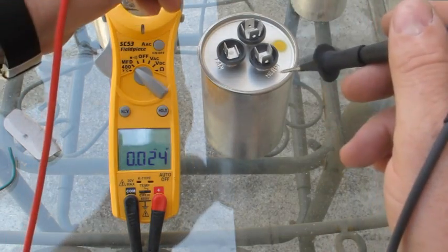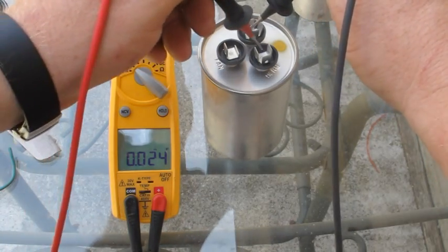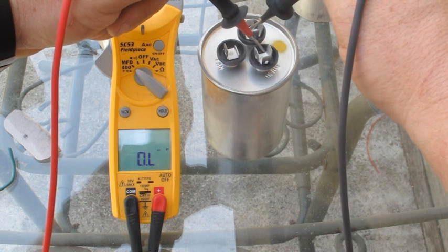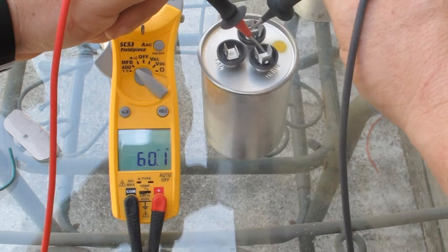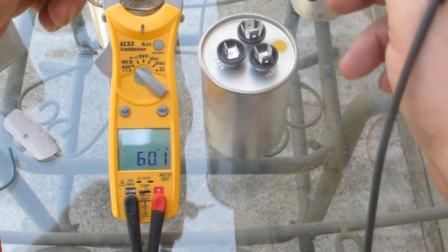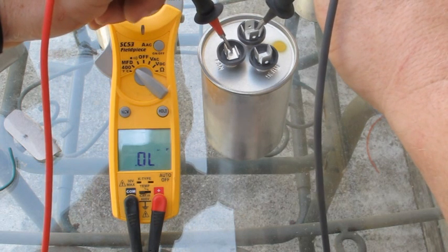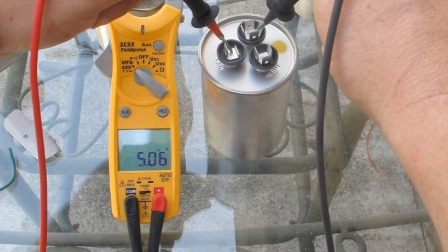After you discharge it, stick one lead on the common and one on the compressor — it should read right around 60. This one is reading 60.1, so that one is good. Then go between common and fan — that should read right around 5. And that one's reading perfect.